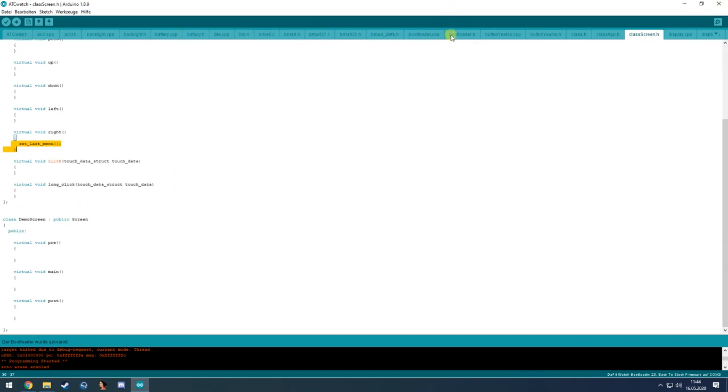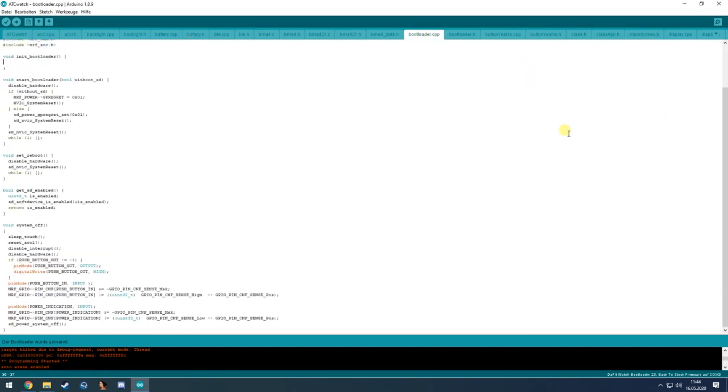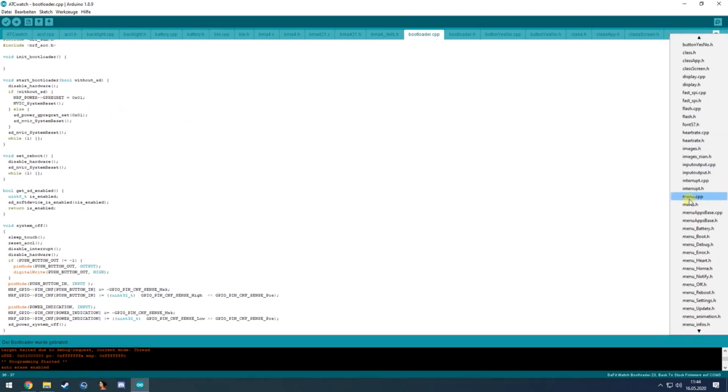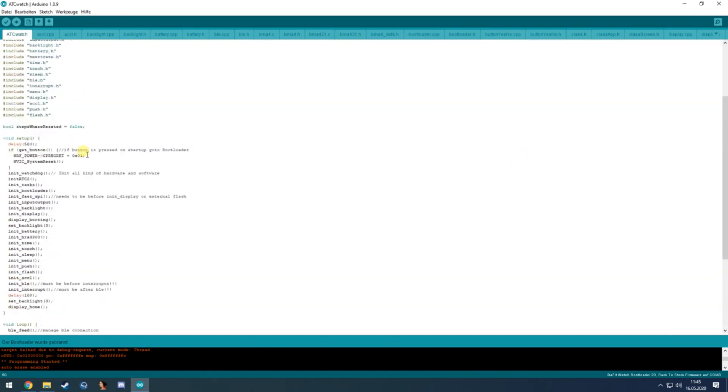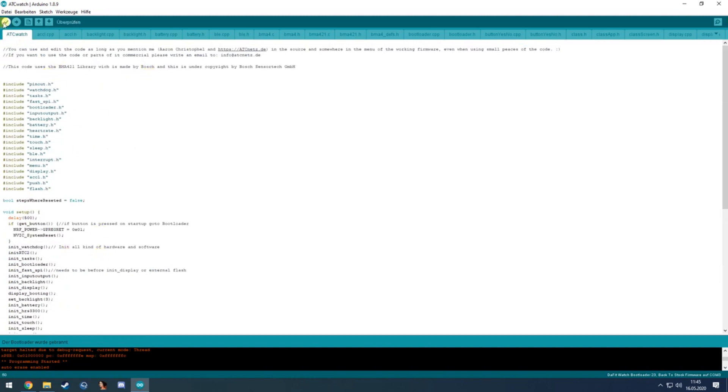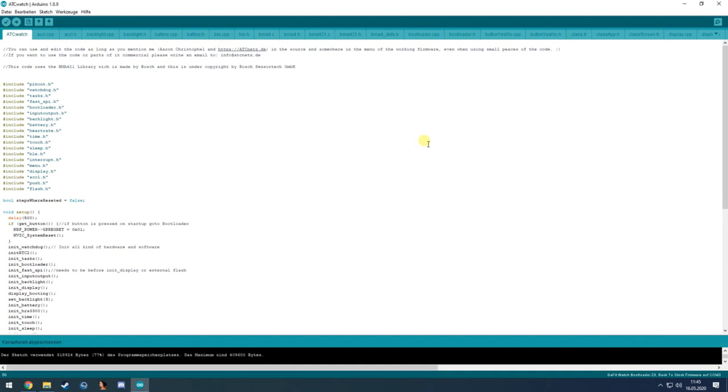That's all I had to say — you can go through all the files on your own. To upload: click Compile first and it should successfully compile since I haven't changed anything. Or click the Upload arrow to upload directly via the ST-Link. Using the ST-Link is more secure if you change something and break your watch.